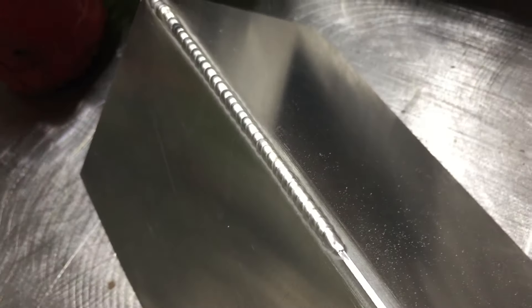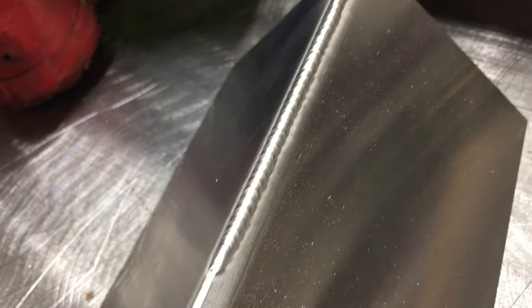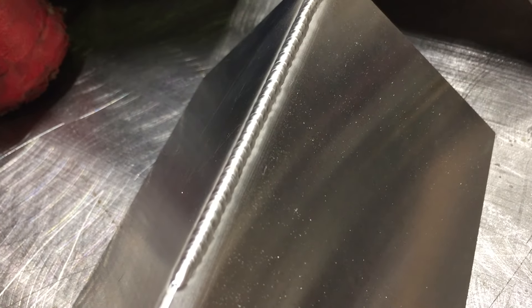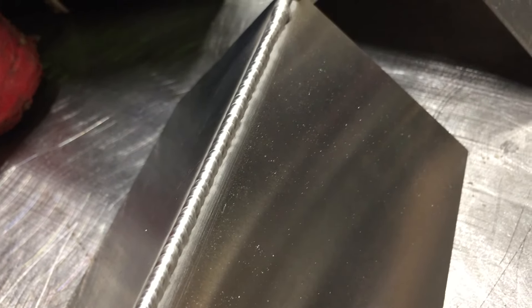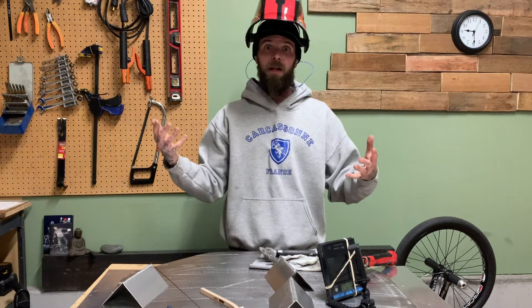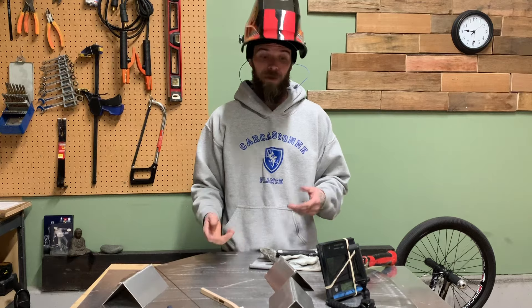That didn't go too bad — let's stop and take a look. This weld is absolutely tiny, like pin thin — look how thin it is compared to my thumb. Overall it went pretty good. I was double-dipping it the whole time, meaning I was giving it a little bit more fill — a couple of dips for each puddle — which helped keep the whole thing from getting too hot and running away from me. Pretty happy with that first pass; let's let it cool for a second and then finish it off.